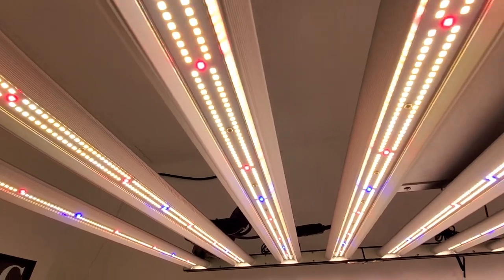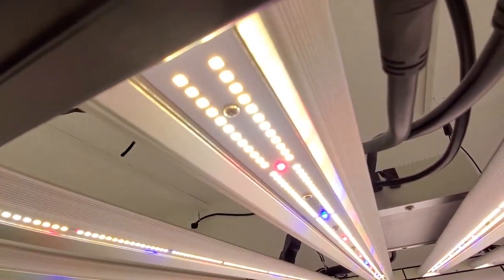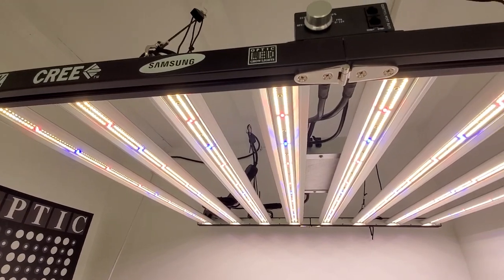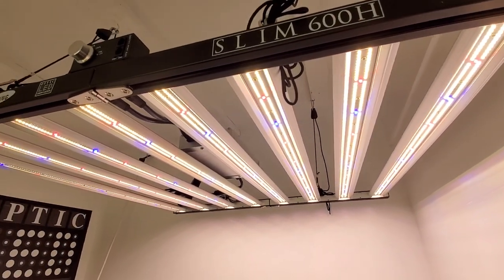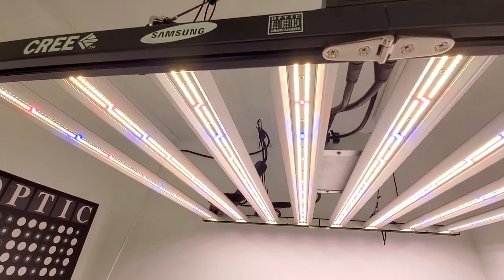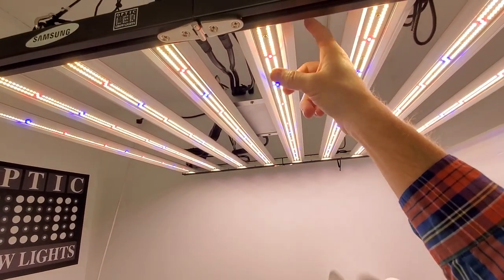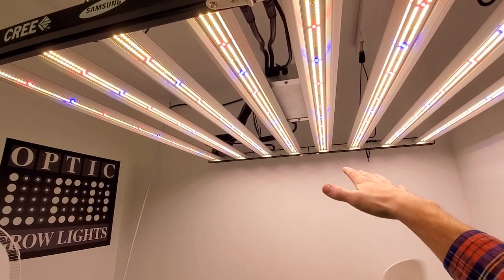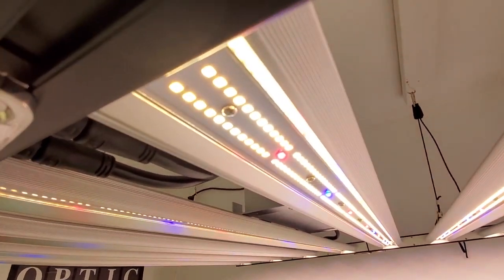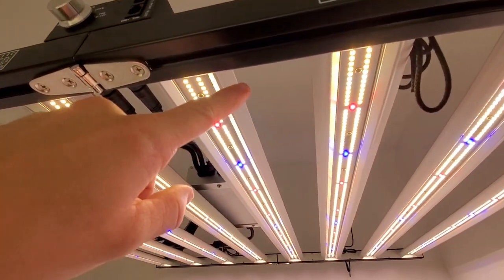Now there are a couple other companies saying the 301B is the same, but not according to Samsung and their R&D labs. They will clearly show you that the LM301H has a 3.03 micromoles per joule PPF rating — photon efficiency rating. There are a couple companies that have not embraced the new horticulture-specific LEDs that Samsung made just for us farmers. So if you're getting a light with Samsung LEDs, whether it's LED strips or a board, definitely get the latest and greatest from Samsung — the LEDs they made specifically for farmers.